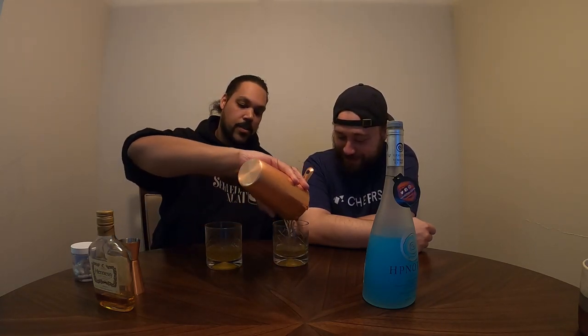Ready? Now I'm pouring mine more than yours. That's okay, I'm all right with that. I'm not excited about putting this in my body. Let's try it — it might be fantastic. You never know. I was pleasantly surprised by the first one. Cheers! Oh, I mean it's not bad. It's really not as bad as it looks. I probably like this more than the first one too.